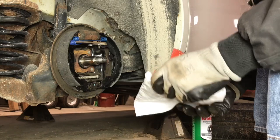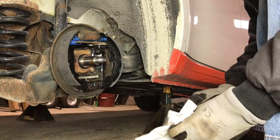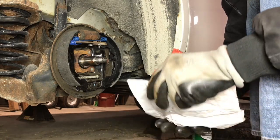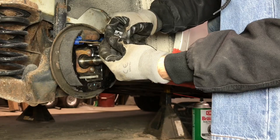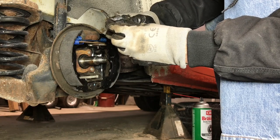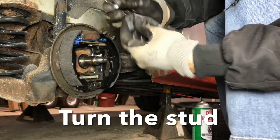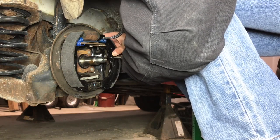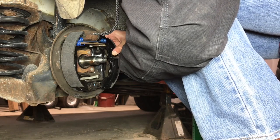Now we have two things left to do: the bottom spring of the brake shoes and these pegs and spring clips. What I'm going to do is stick this pin through the spring clip like so, and then turn the spring clip. You just have to compress the spring clip so that you can get it fully over the end of the stud. I'm going to try to compress the clip with the nose of pliers and then grab the stud with the pliers and turn the stud while the spring clip is compressed.